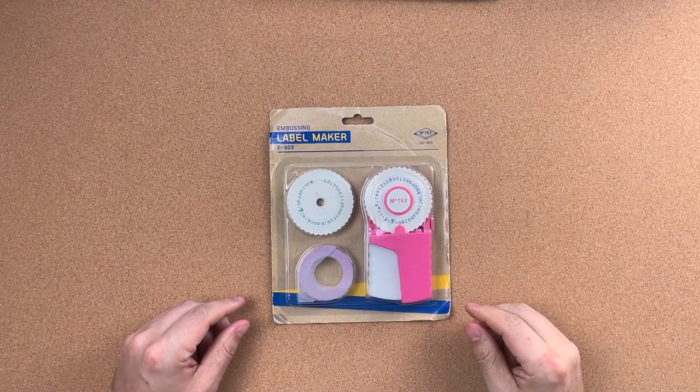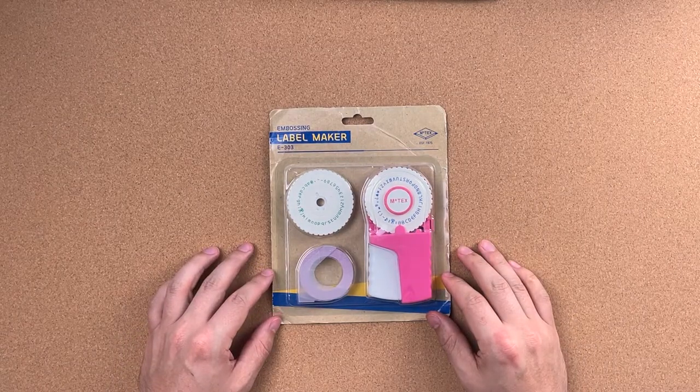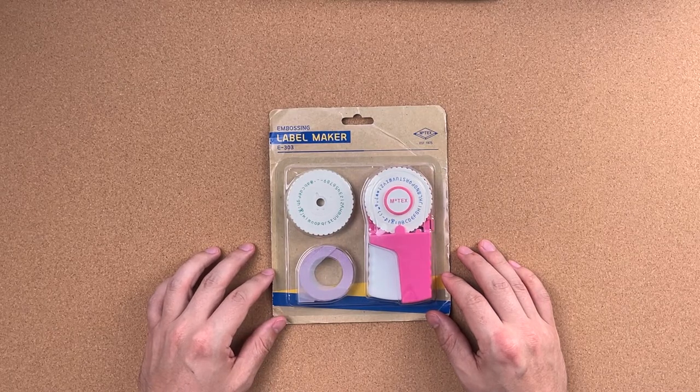Next on our list is the Motex embossing label maker E303. I'm going to skip the E202 because I couldn't find it online — it was completely sold out. So we're just going to be looking at the E101 and the E303 today.